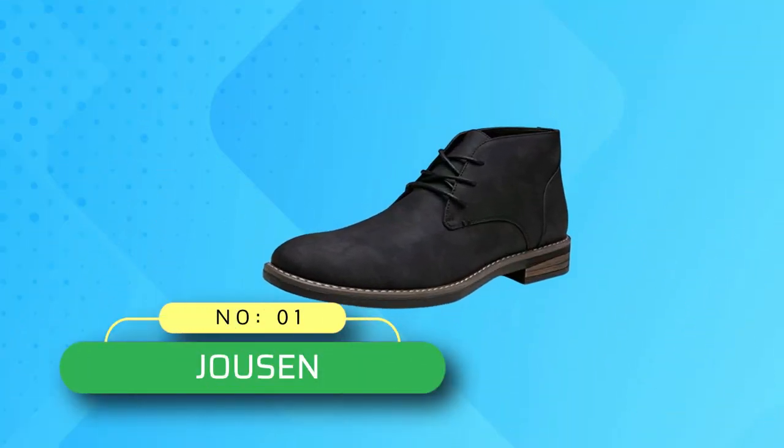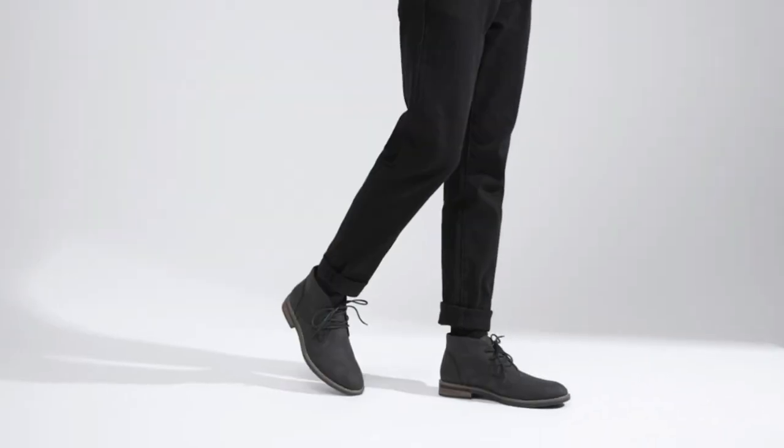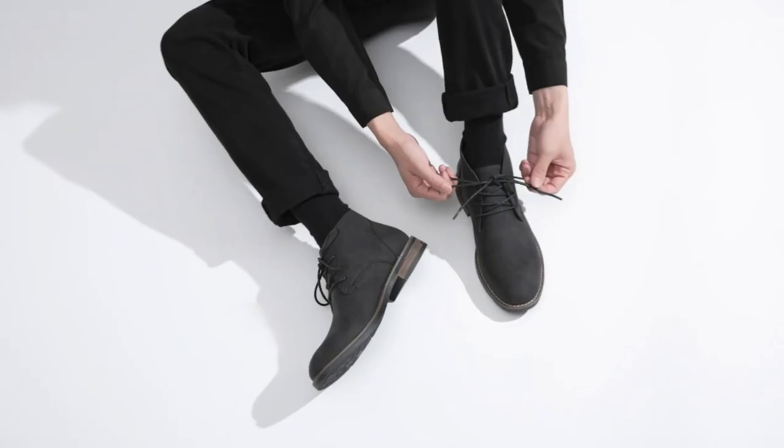Number 1. Josen Chukka Boots Made in USA — Josen Men's Chukka Boots Lace-Up Desert Ankle Boots, Classic Casual Dress Boots for Men.